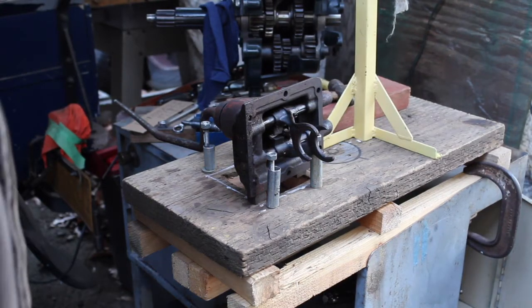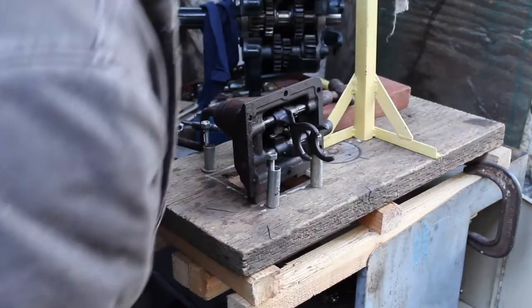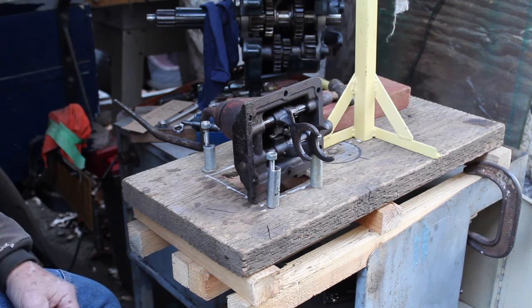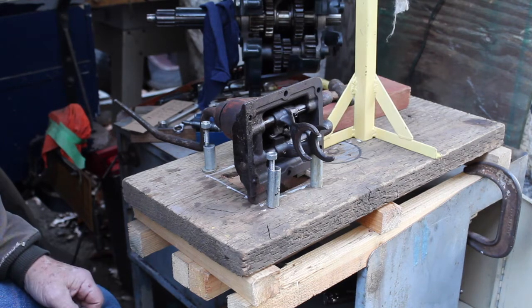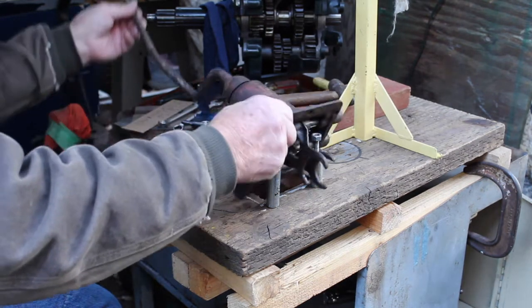Hello everybody, it's Bob again. Today I wanted to take a tower apart and start a rebuild on a tower — a transmission tower. Got a good candidate here.